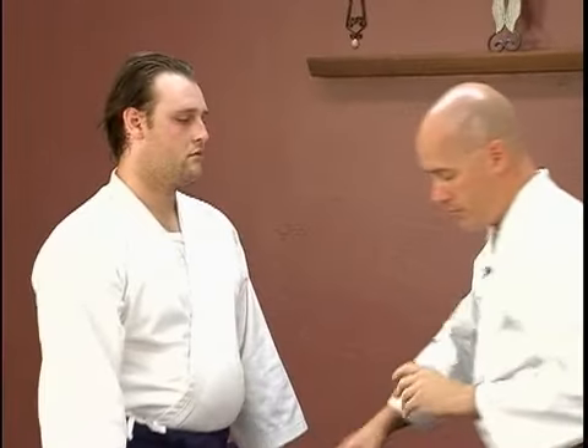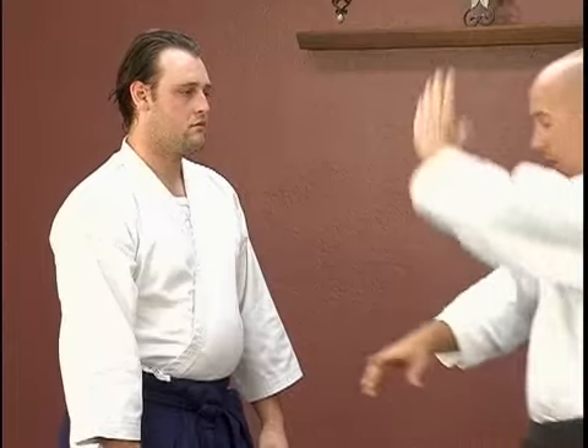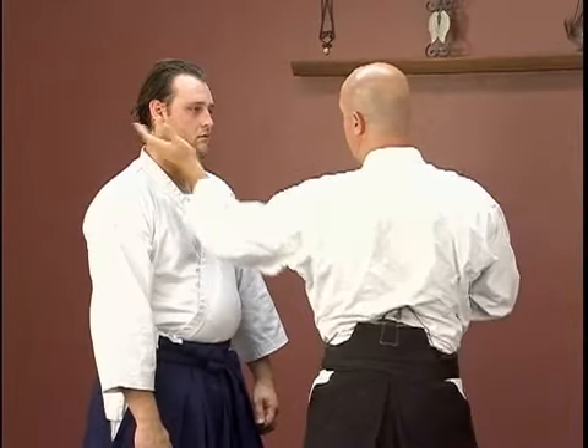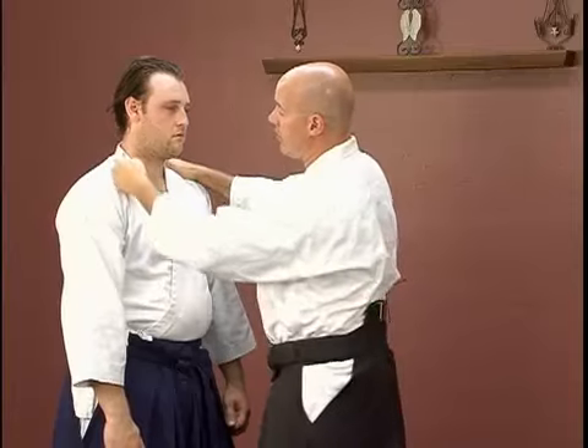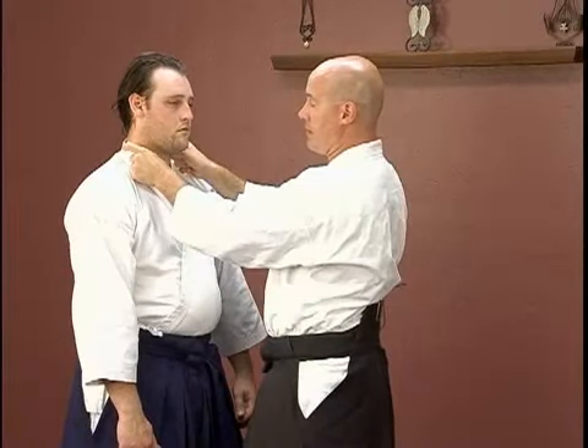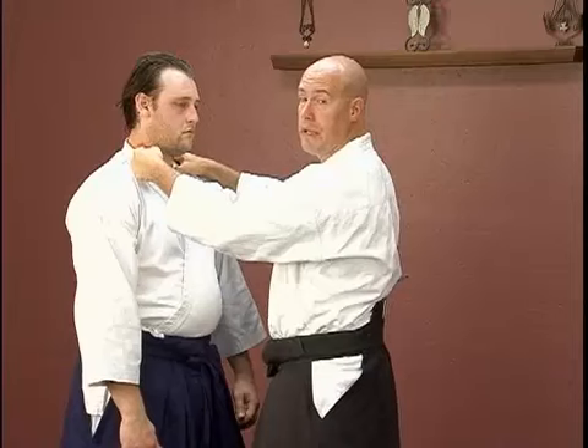In the intermediate section of striking, Yoko Menuchi is a side strike, which is a lot like a shomen strike where it comes up and down, only now it's a circular strike to the side of the head. One of my favorite targeting points is right here on the side of the neck — imagine he's Frankenstein and has bolts coming out of the side of his neck. That's exactly where I want to hit him.